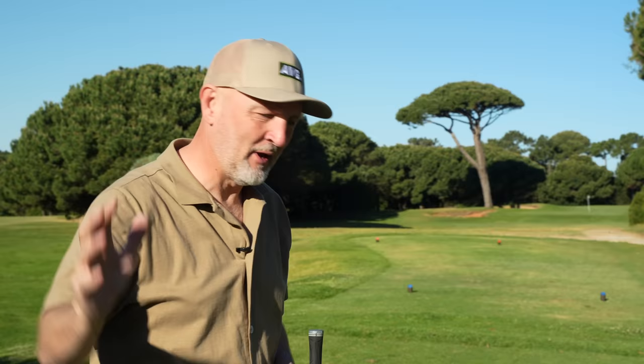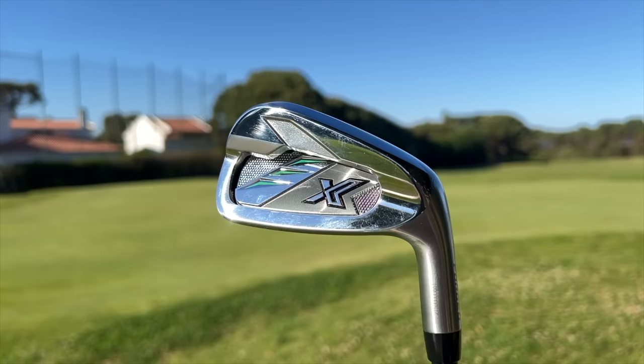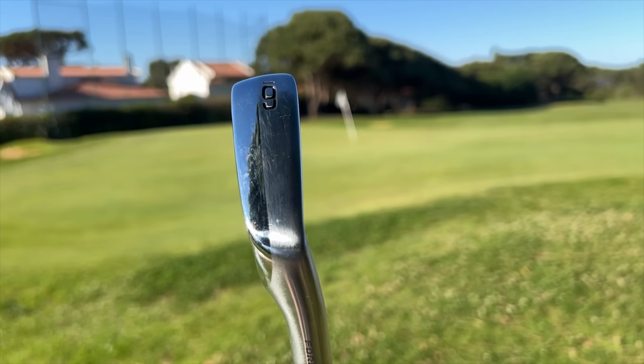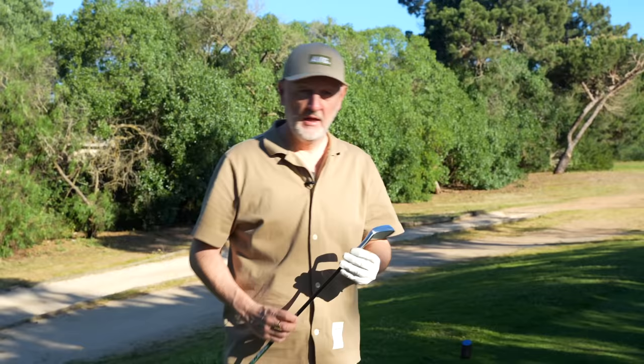Is the counterbalance helping me with that transition from the top of the backswing into the impact position? I've got to say, maybe it's something that's in the mind, but certainly at this stage it's allowing me to just slow things down a bit. Decent strike there on what is a really nice golf course. Going back to the overall profile of these clubs — still plenty compact enough to be classed as a player's iron.